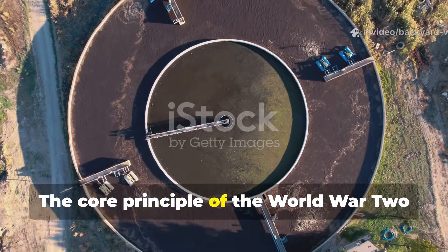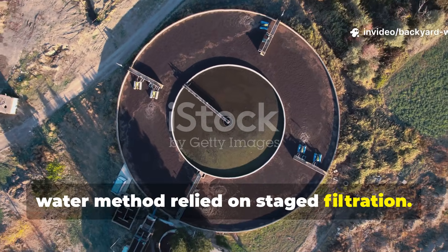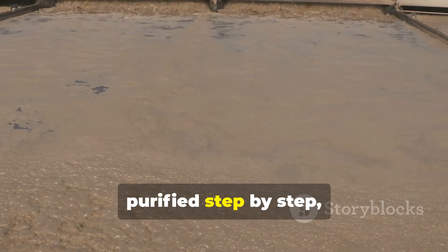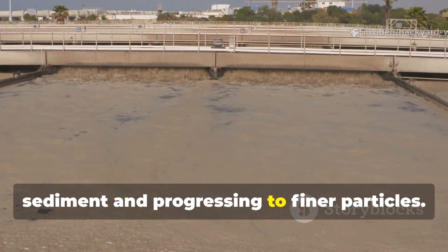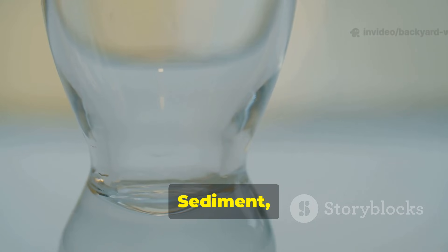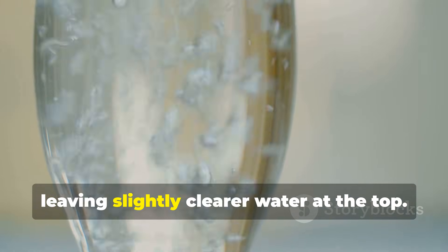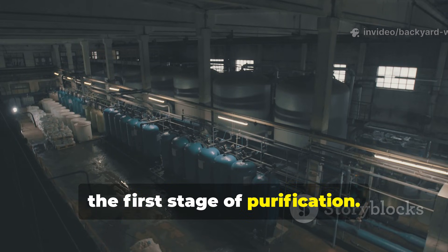The core principle of the World War II water method relied on staged filtration. Soldiers learned that water could be purified step by step, starting with the removal of large sediment and progressing to finer particles. First, muddy water was allowed to settle in a container. Sediment, clay and debris sank to the bottom, leaving slightly clearer water at the top. This basic principle — sedimentation — was the first stage of purification.